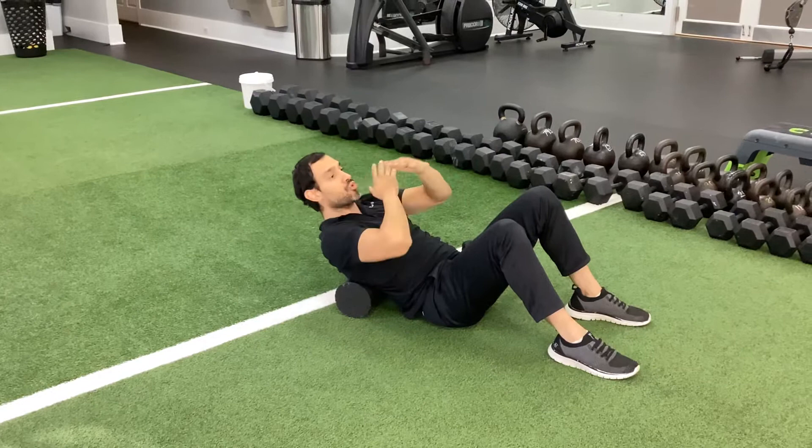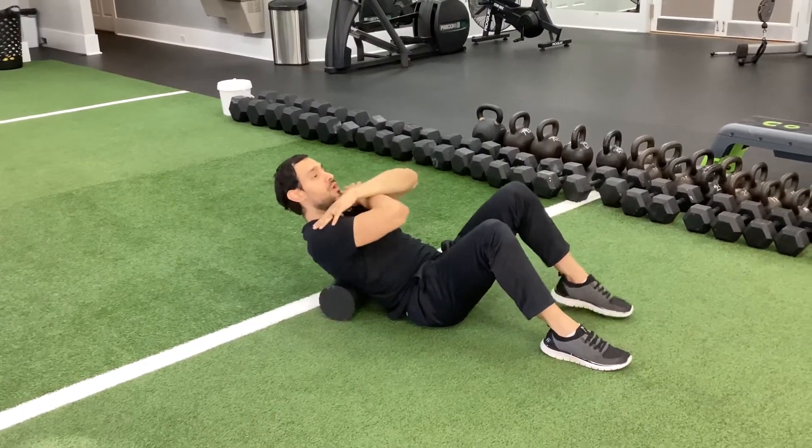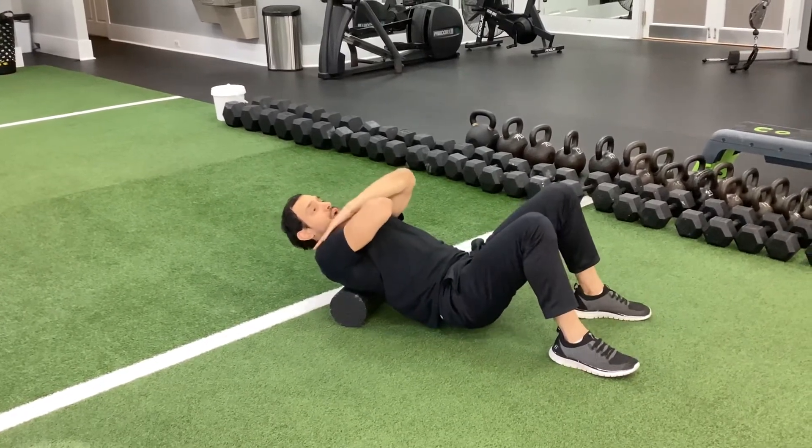You take your hands, cross them over at the chest, and then touch both shoulders. That gets the shoulder blades away from the foam roller, rotated away from the foam roller.